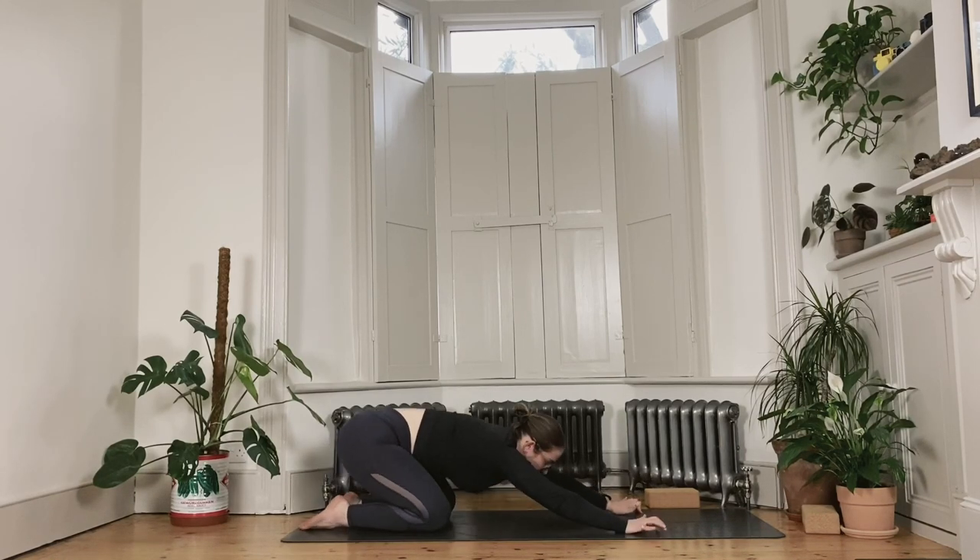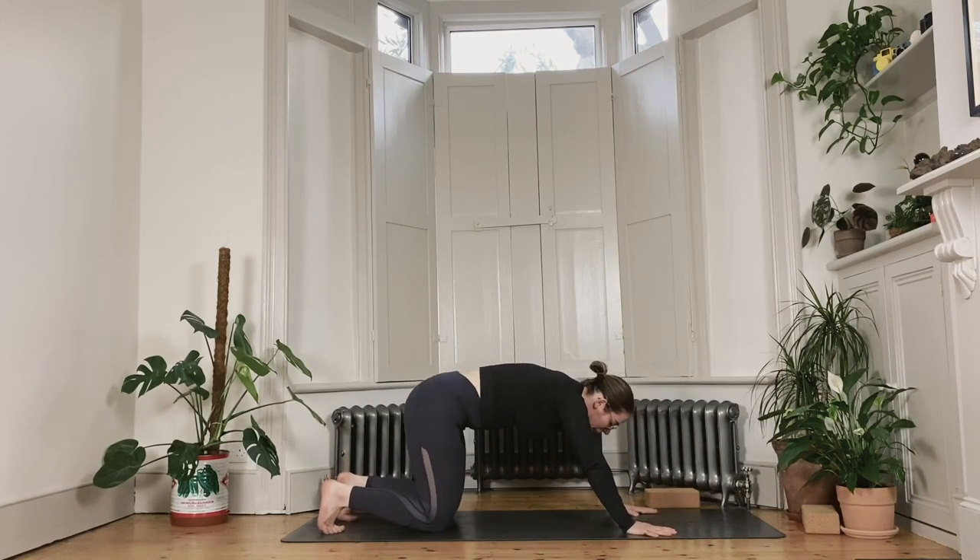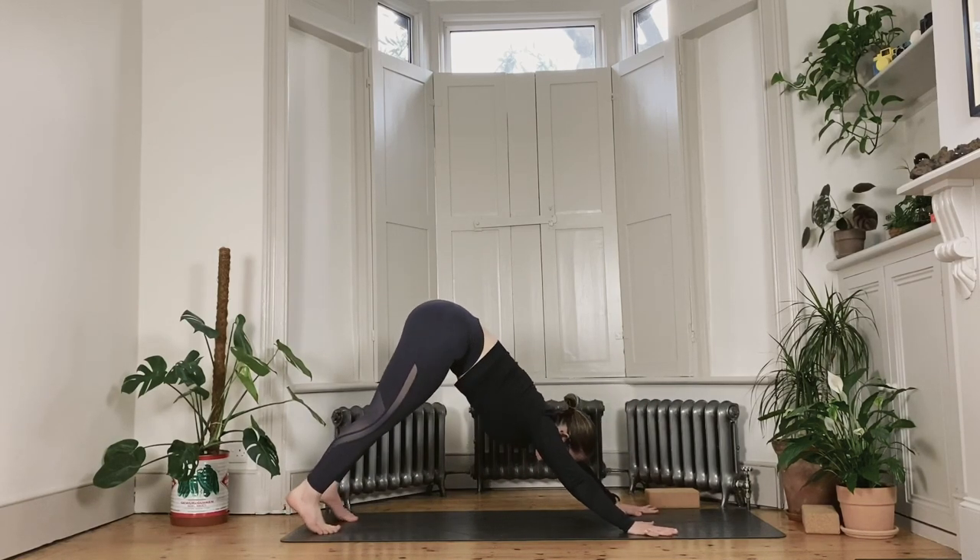Finally, when you're ready, as you exhale plant the hands under your shoulders and send your sitting bones all the way back into a child's pose for a little counter stretch. Press into the balls of your hands to send the sitting bones back into the heels. Take a few rounds of breath here. Then when you're ready, shift weight into the hands, tuck the toes under, and lift the sitting bones up and back into downward facing dog.